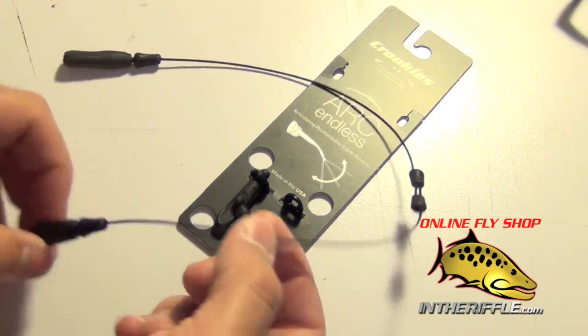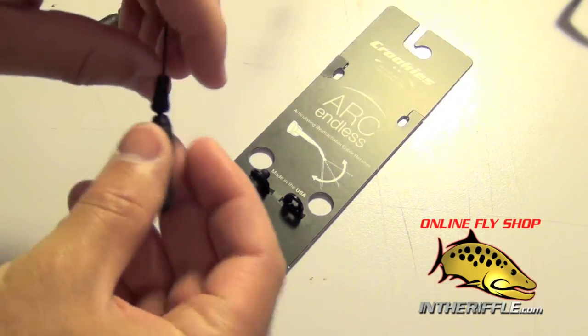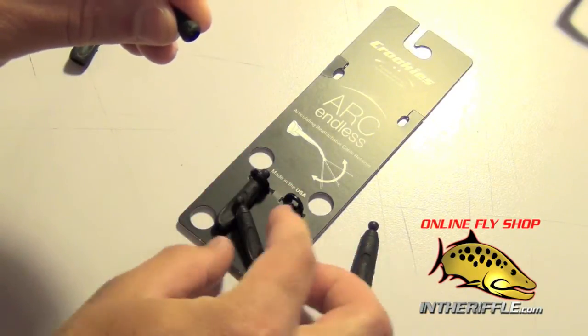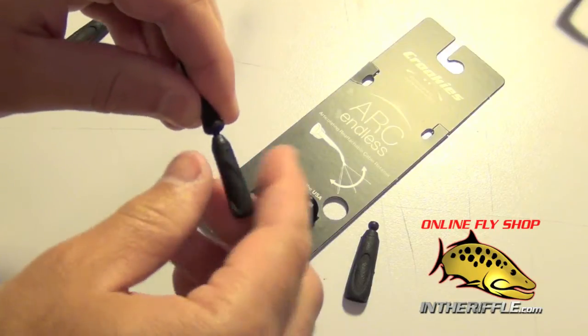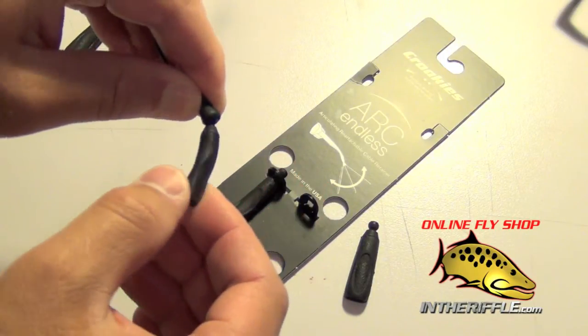You are going to get two little earbud attachments and you can change these out. You simply grab each of the attachments here and just twist — it pops right out. Then you can take the other size and just pop it in — it snaps right in. And they pivot on kind of a little ball joint there.